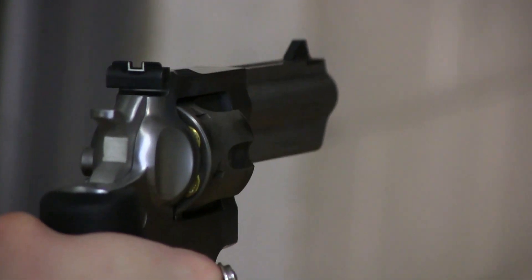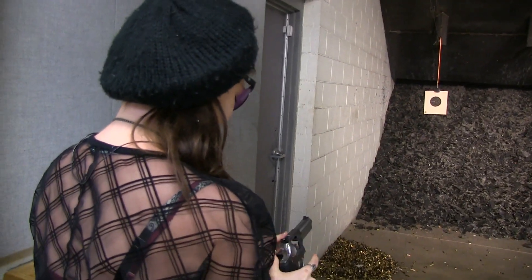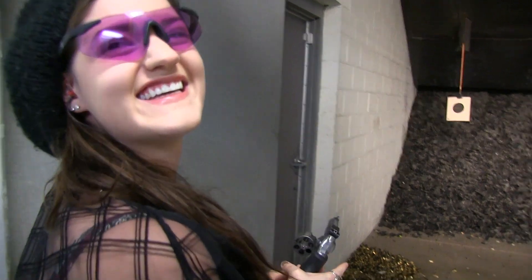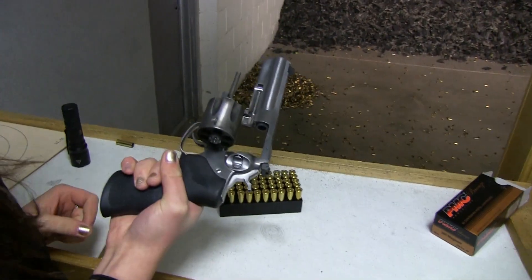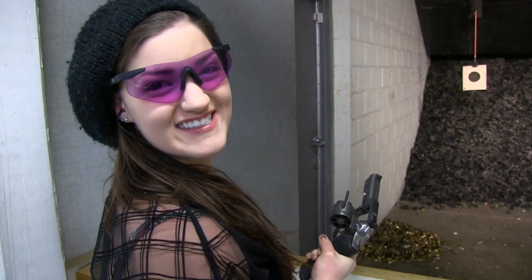I don't know if you can catch that squeaky cylinder, but this is a rental gun, and you can give it a little bit of love. But every time I pulled the trigger it went bang, so it worked for what I was going for. 158 grain jacketed hollow point 357 Magnum rounds. With how hard it is to get a hold of ammo right now, I try to make the most of every range trip.